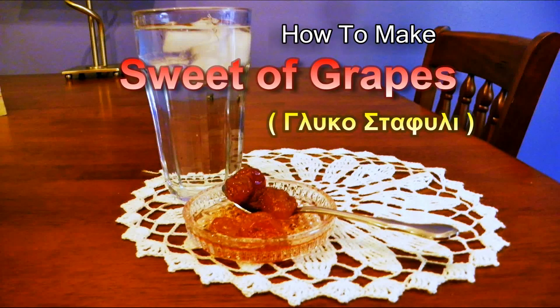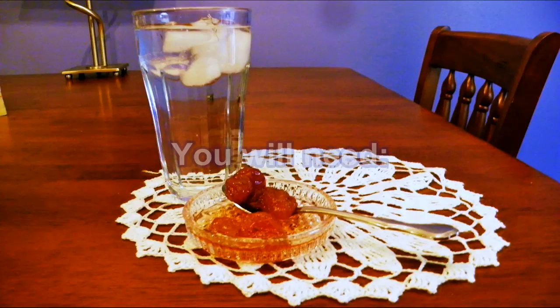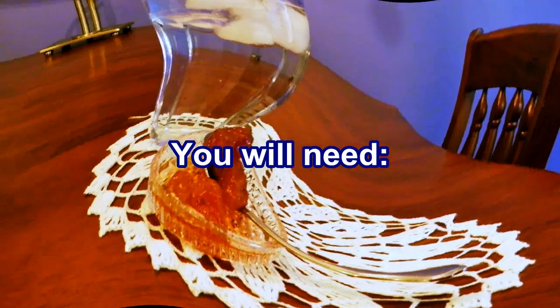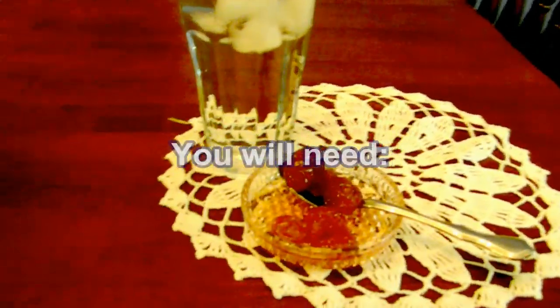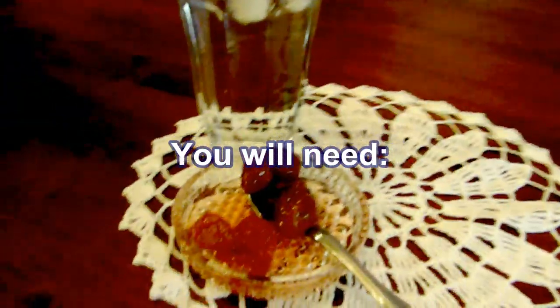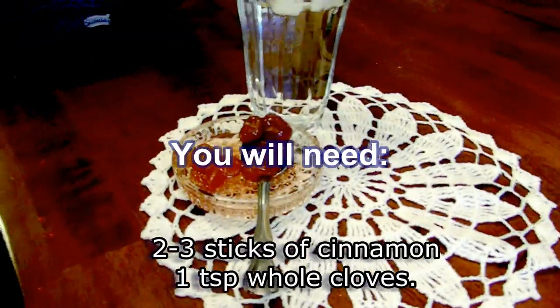Hi and welcome back. Today I will show you how to make Glykos Tafili, a sweet of grapes, which is a Greek traditional treat that people offer their guests along with a glass of water, especially in the summer and especially in the islands.